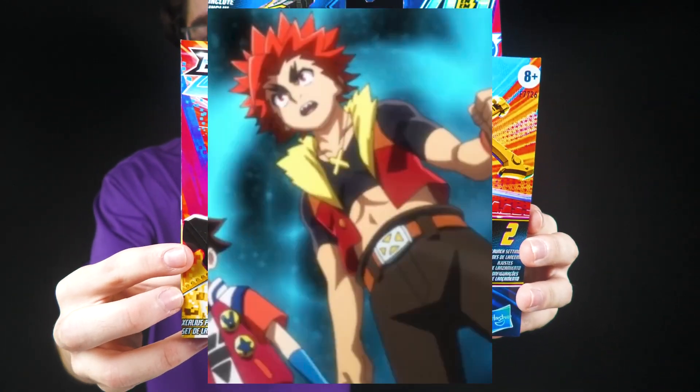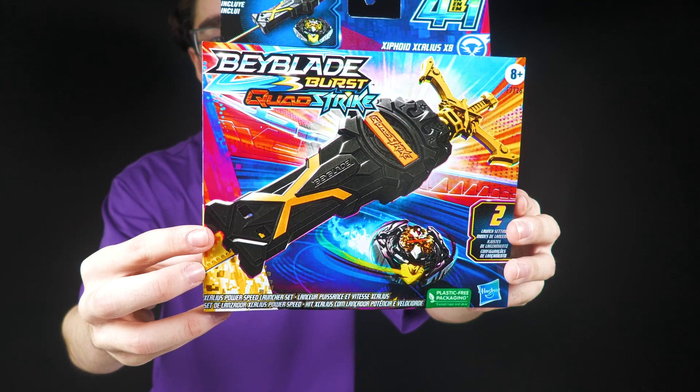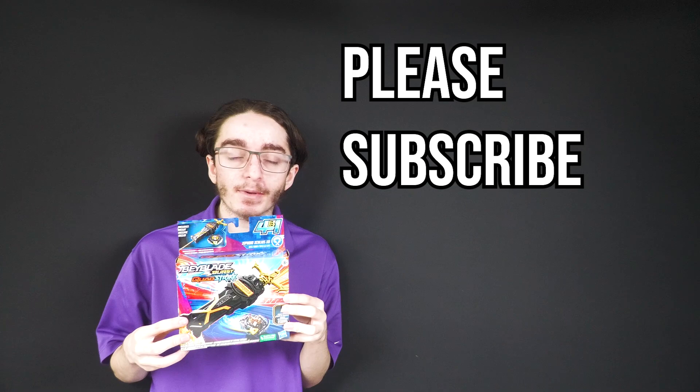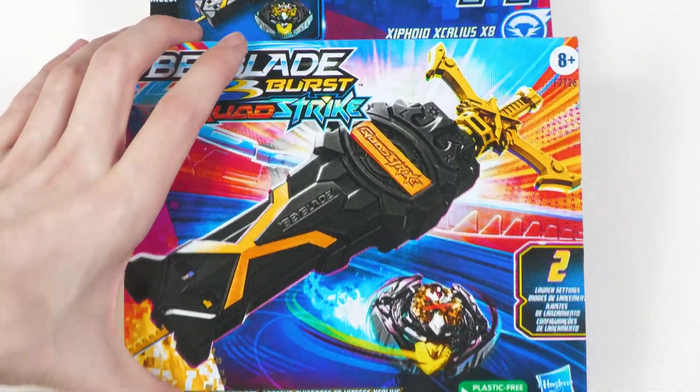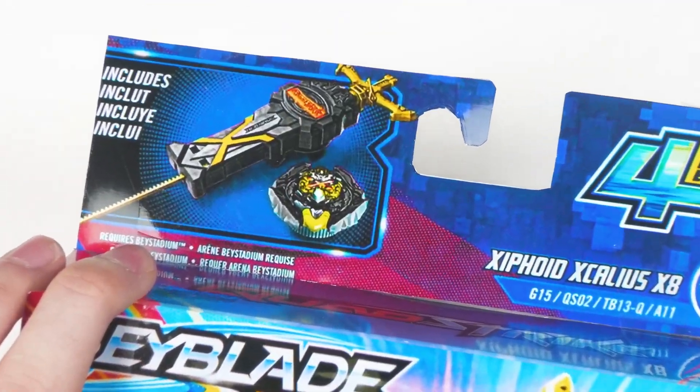We talked to Xander. He did a good deal with us for the custom, so cool. Anyways, before we continue, make sure to subscribe if you are new here and comment your thoughts. That's the backstory. That's why I wanted it. Look at that.